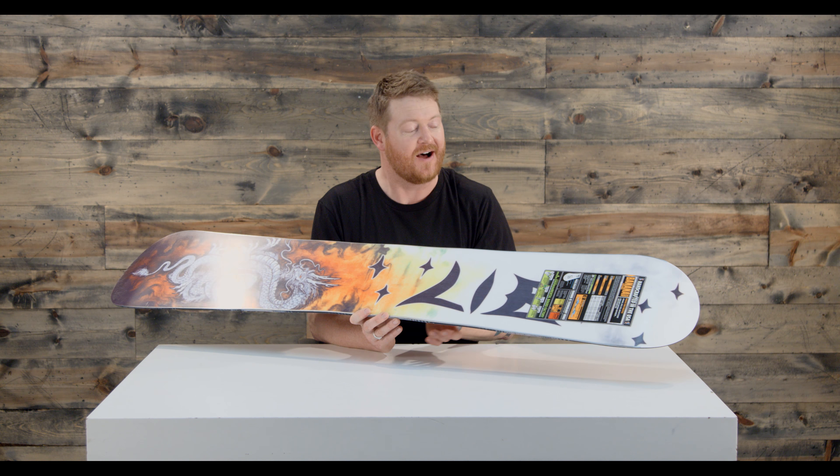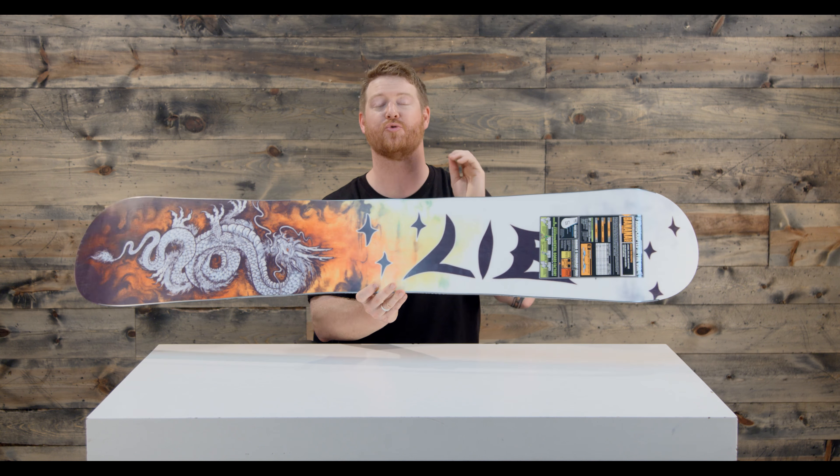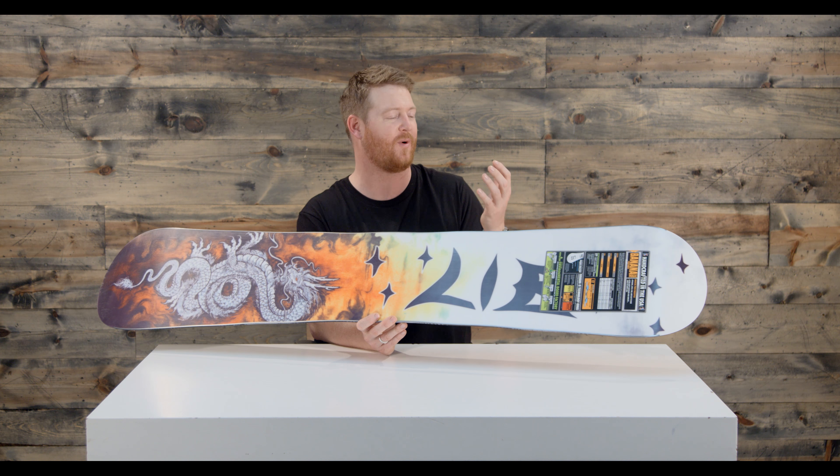The swing weight on this board is incredible. There's Tri-X glass on top with interwoven basalt 45-degree fibers that you can see criss-crossing across the board, which gives the board a little bit more torsional rigidity than any other board in the line. There's also Biax glass on the bottom, which gives the board a nice smooth and consistent feel.